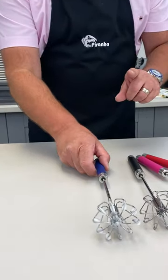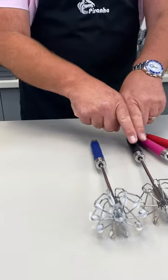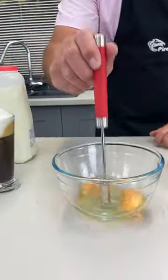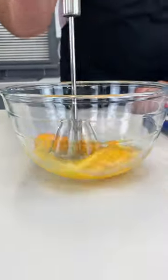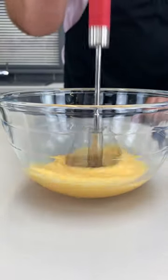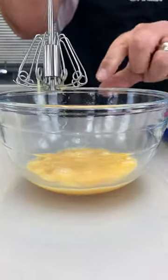Washing up is easy — everything goes in the dishwasher as well. Blue, black, pink, red — you choose. Now you can work into a bowl, you can work directly into a pot or a saucepan. It really is that easy. All you do is push it up and down and those ten circles add the air.